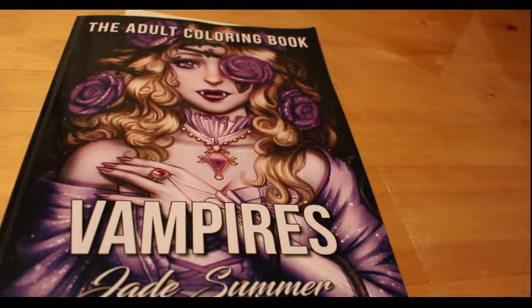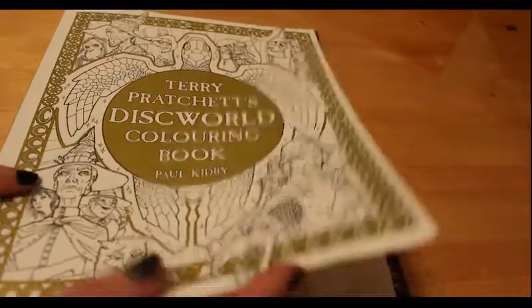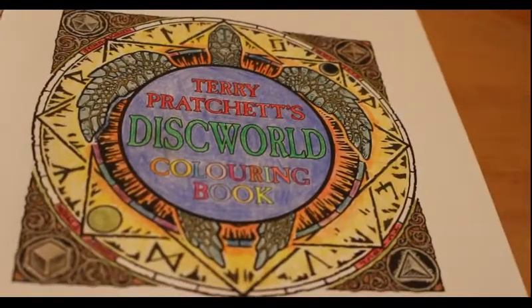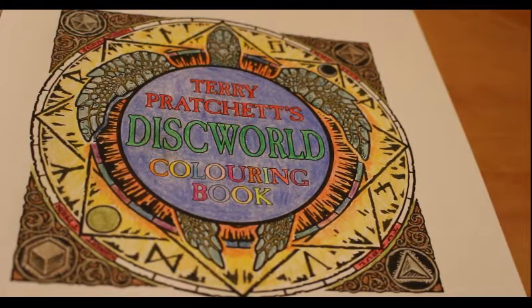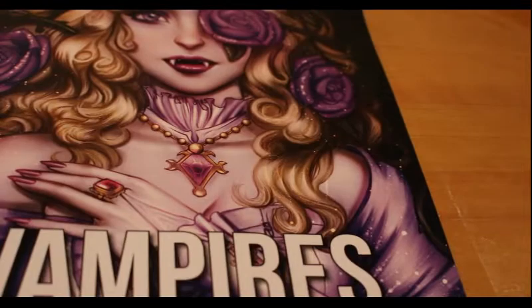I've got the Time Garden — I bought that in London — and I want to colour one of the Jade Summer Vampire pictures. I've got a lot of Jade Summer books, I really like them. Before we get colouring, I just want to show you what I've been doing since I got back from London. I didn't want to start anything big because I knew we'd be doing this colour-along.